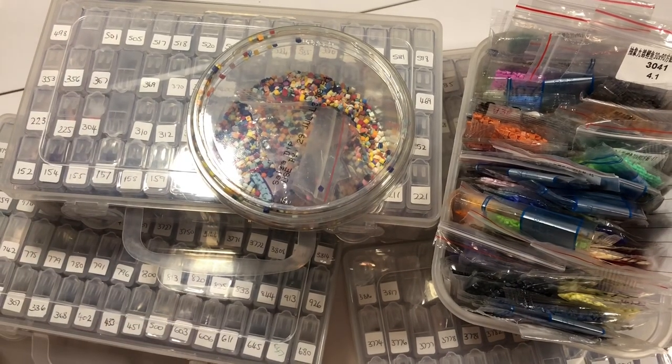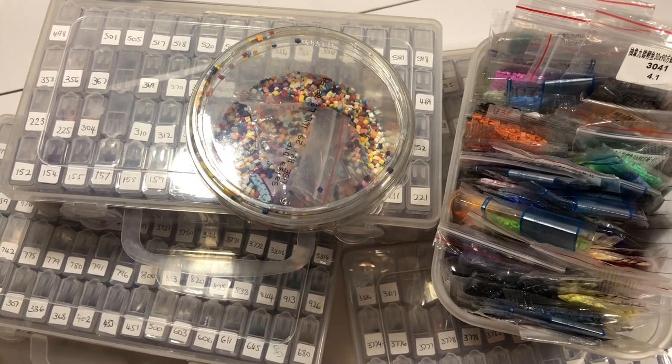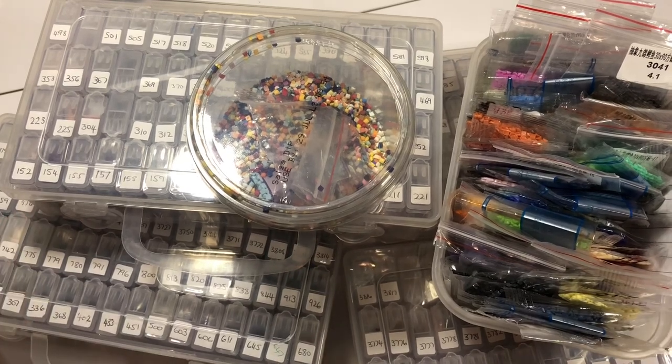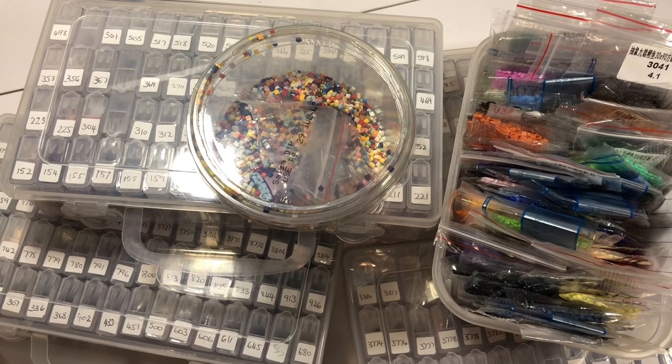Hello everyone, Suzanne here. Welcome back to my channel. Today I'm going to be talking about how you can use your spares. This may be a familiar sight if you've done at least one diamond painting — the spares you're left over with. That's a good thing because it means you haven't run out of them during your diamond painting.